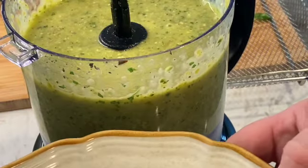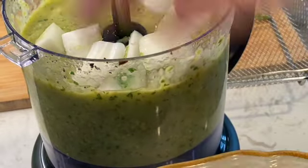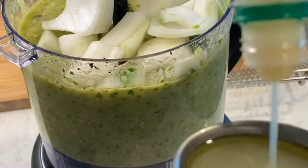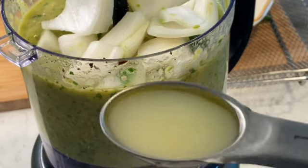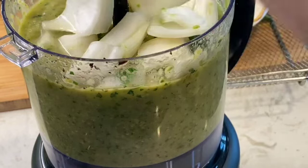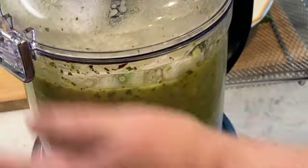Lastly, we're going to put our onion in. We are doing either the juice of a whole lime or one tablespoon of lime juice. That's our final ingredient.